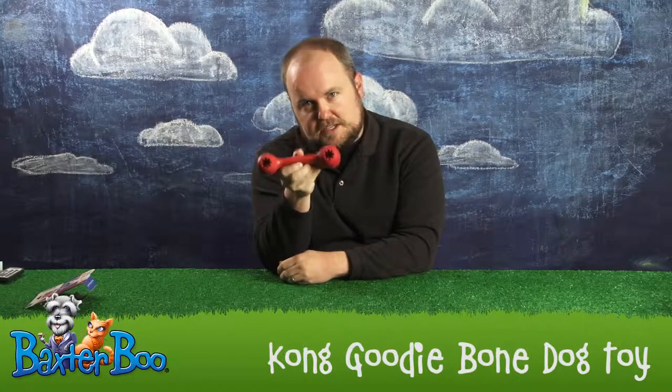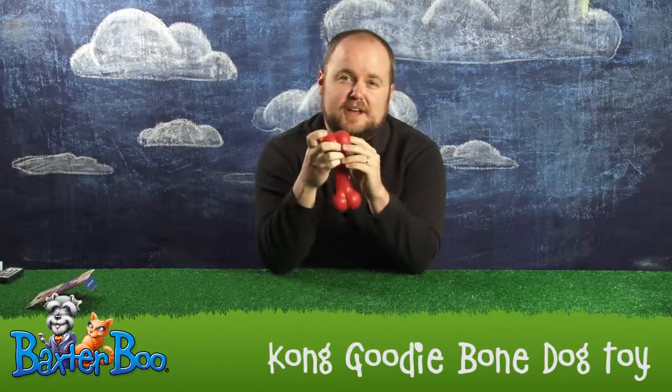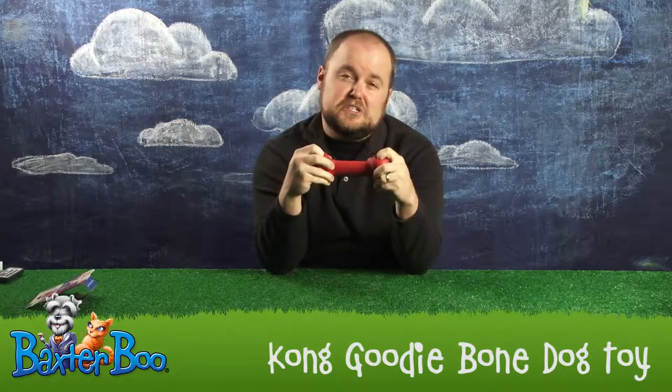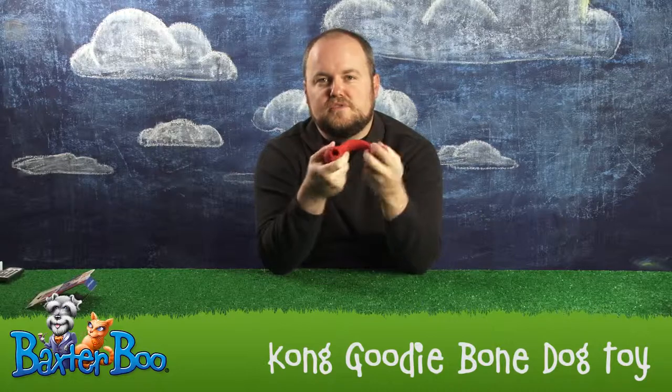What's different from this compared to a regular bone is that it contains these magic portholes of pleasure. Inside these you can stuff Kong treats, peanut butter, or milk bones. You can actually just stuff them down inside here, and these little ridges hold the treat tight so that as your dog's playing with it and it flexes and bends and moves and shakes, they'll have a great time.